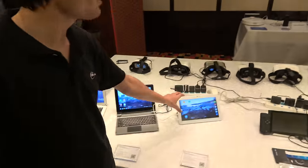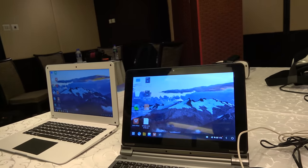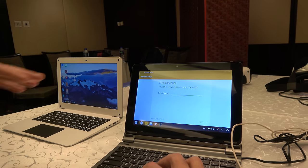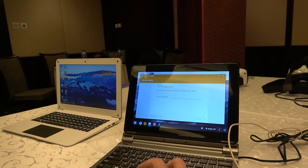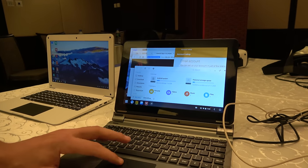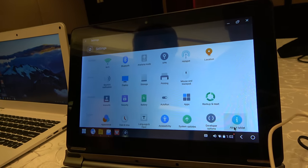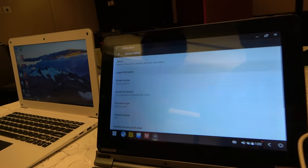Multi-window support on Android is a quite useful feature here. One of the problems with a tablet is you don't have multi-window support, but using this you can. For productivity, you can have all kinds of windows open and check the system information to see what's running.